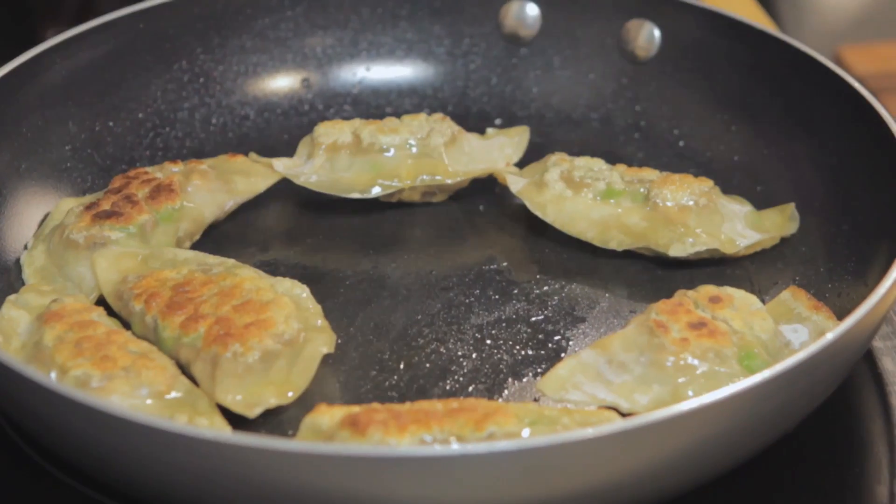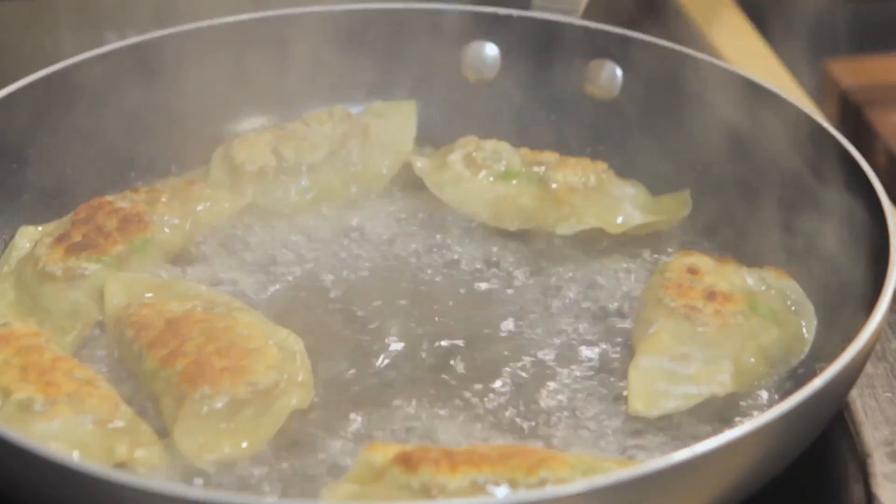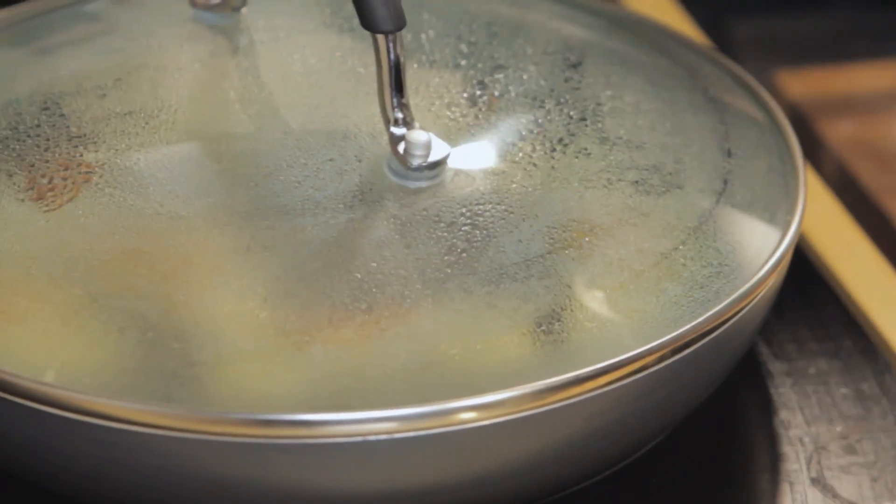Now the filling we know is already cooked, but you do want to heat it right through to the middle. So at this point, nice and crispy, nice hot pan — what we do is splash a little bit of water in, put on a tight fitting lid, and just leave them to cook until that water basically disappears again. They'll take about a minute. It does steam a little bit as well, but you get that crispy pan-fried golden colour and taste from the oil first.